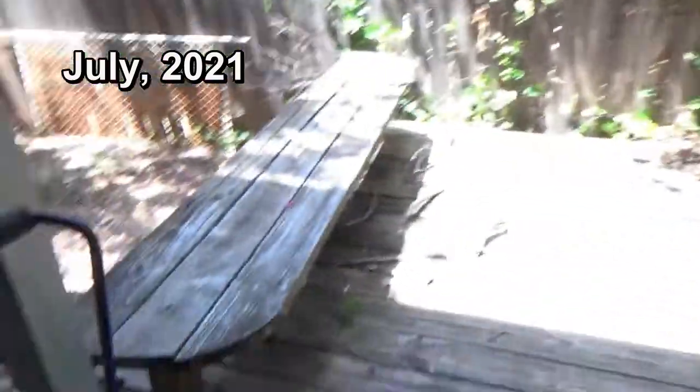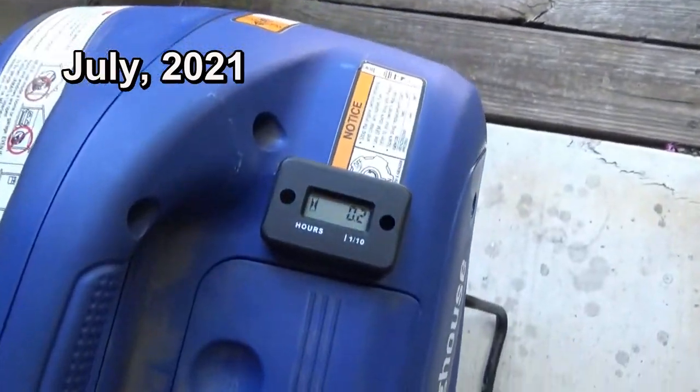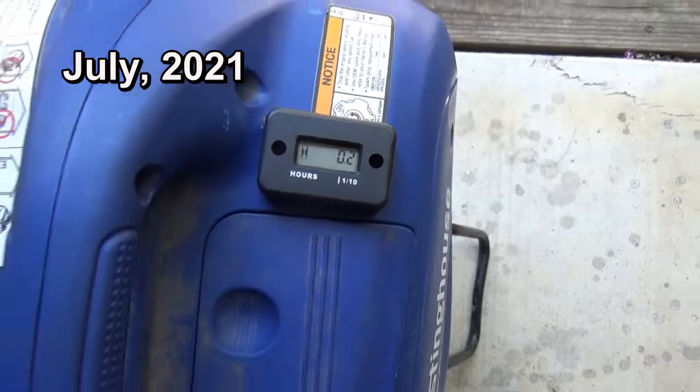Hi and welcome to Two Tired Teachers. I have just finished installing an hour meter on our Westinghouse iGen 2200 and have run it for 12 minutes, so it has two tenths of an hour on there. Had I known it was going to be this easy, I would have done this when we first got the generator. I'm going to give you a tip that should make this job go a lot faster for you than it did for me — it really wasn't hard at all.